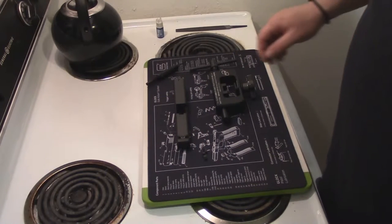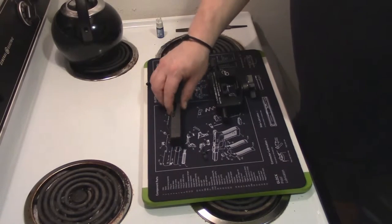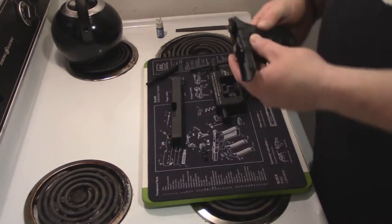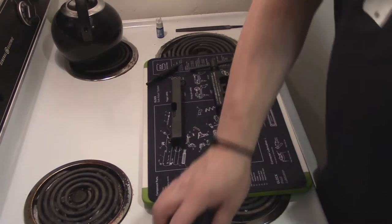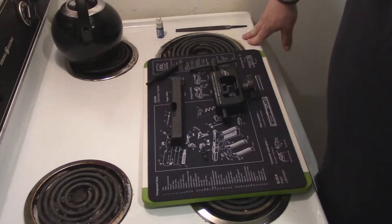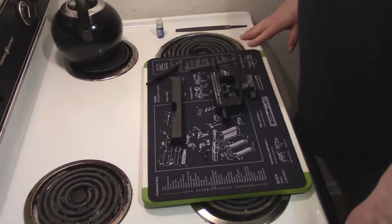Hello YouTube, BlueStateRefugee here, another installation of the Gun Plumber Series. Just won a Glock 17 in a GSSF match and I'd like to encourage everyone to check out the GSSF website, see if there's a local match near you, join if you're a Glock guy or girl, and go out and have some fun. It's kind of a hoot.